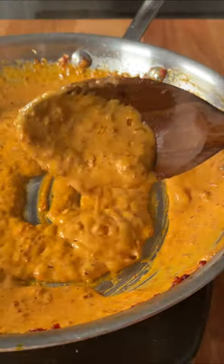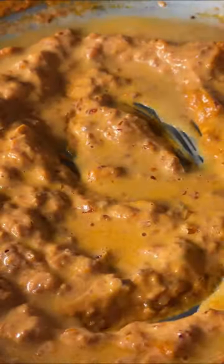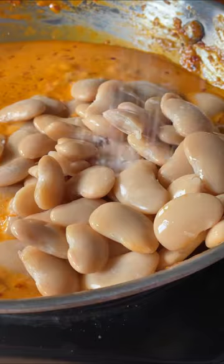Whatever you do, you wanna make sure to take time to cook off that tomato paste. It makes such a difference if you get it nice and caramelized. It only takes five minutes of your life, but it's gonna be worth it. This sauce uses heavy cream, but if you're looking for a vegan alternative, coconut milk — 10 out of 10 will do the job. Just get the full fat stuff, it's much better.